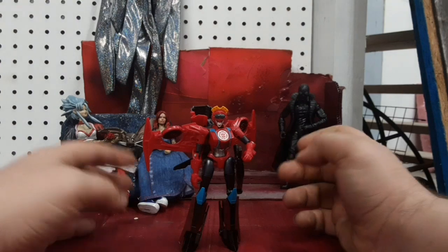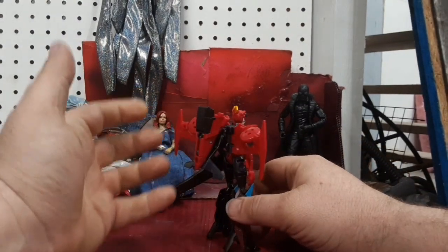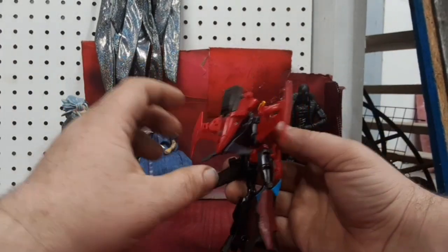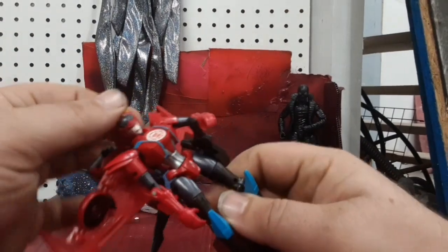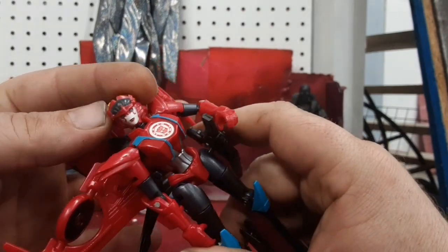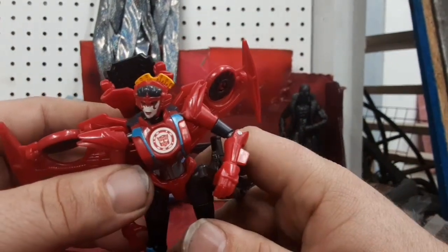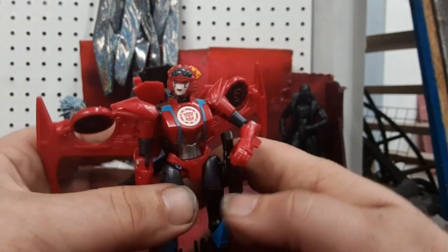Windblade here is a little bit chunkier than the Thrilling 30 Windblade, and she's got a bulkier backpack, but the backpack still folds together nice and out of the way. She still has a very nice face sculpt, though they made it a lot more simplified and a lot less line-heavy than the Thrilling 30. She does have her little website scanner thing — anybody still playing that game, you're welcome to scan it.